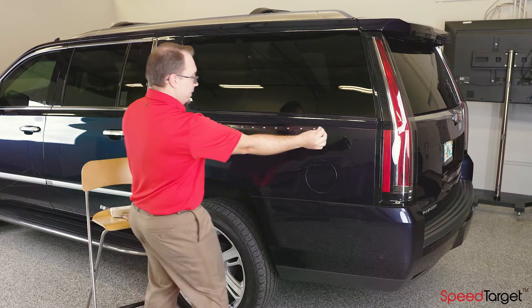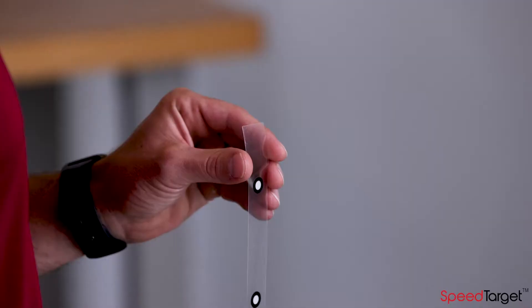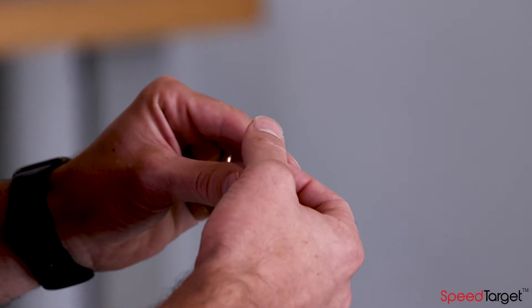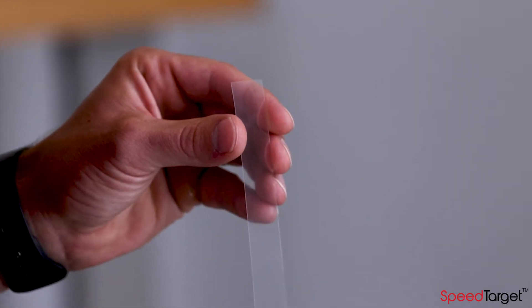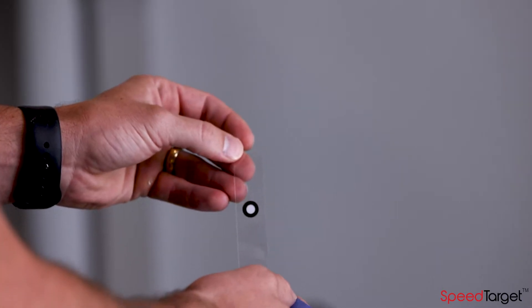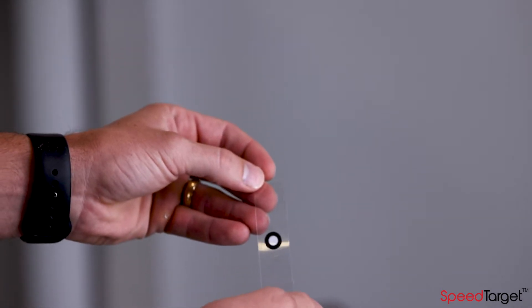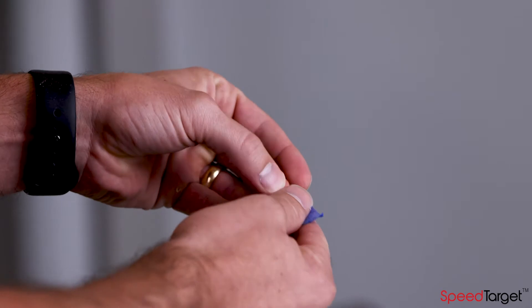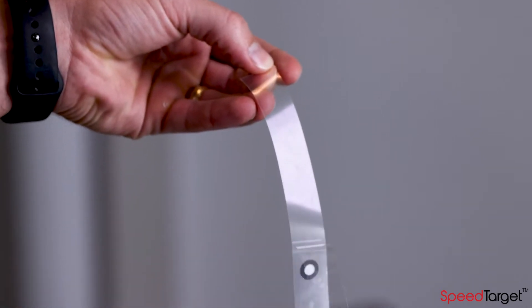A quick way to remove the backing is to face the target side towards you and use your thumb to scrape along the top edge to reveal the backing. Another trick is to use a piece of tape by applying it to the front side and pulling it away from the backing.